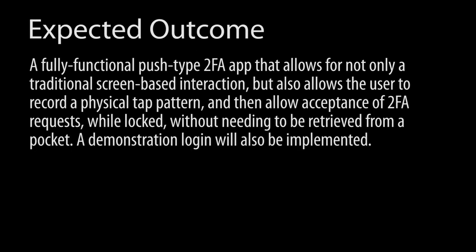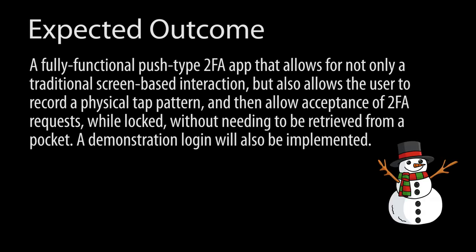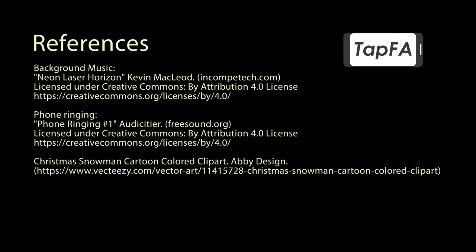The fully functional TapFA app with tap-based interaction and demonstration login will be available this winter, just in time for the holidays! So get your fingers ready to start tapping with TapFA!